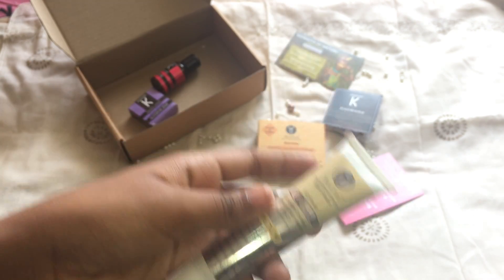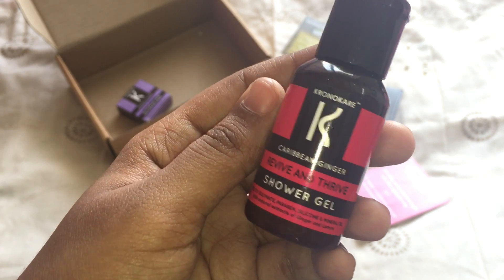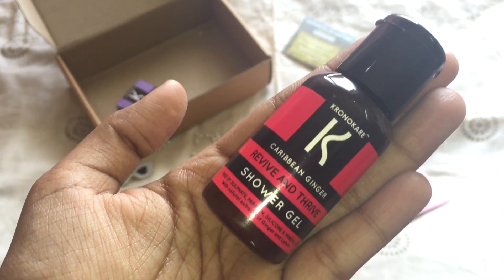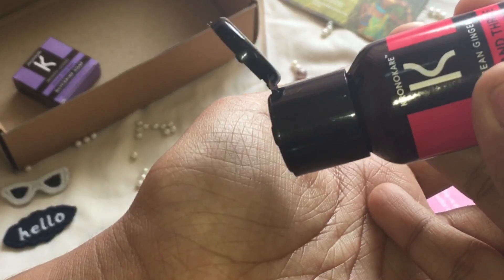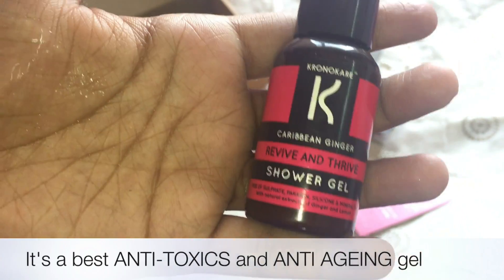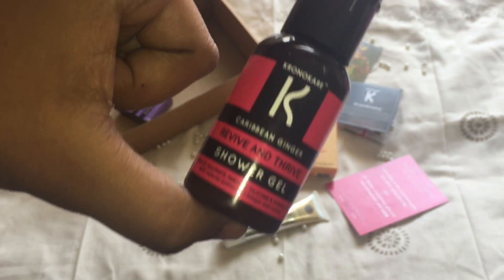The next product is a shower gel called Revive and Thrive — this is a deluxe size costing 110 rupees for 30 ml, in the fragrance of carob and ginger. It smells really refreshing, just like the name says. I'd also like to mention that this product is sulfate-free, paraben-free, and mineral oil-free.